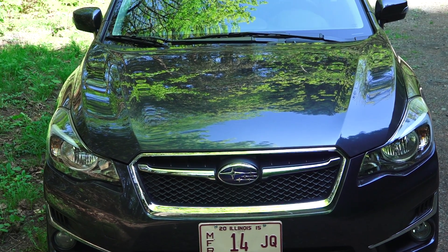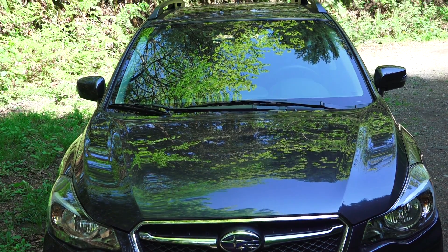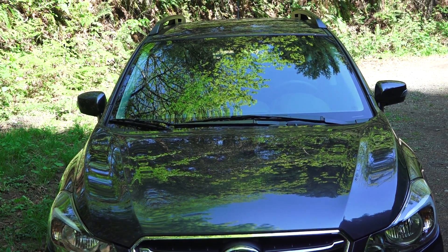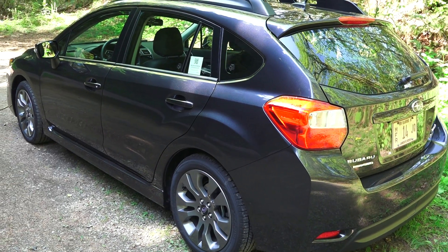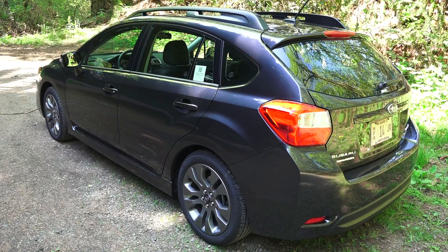Fog lights and daytime running lights up front. The hatch has a drag coefficient of 0.32 while the sedan has a drag coefficient of 0.29. MSRP as tested with nearly $3,000 in options comes to $26,885.